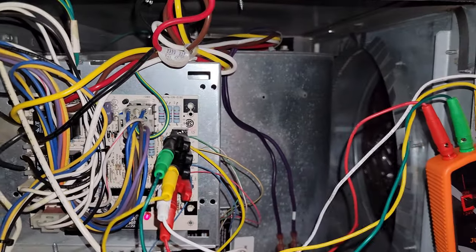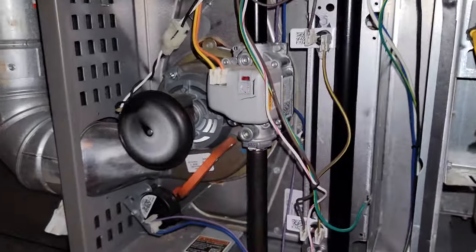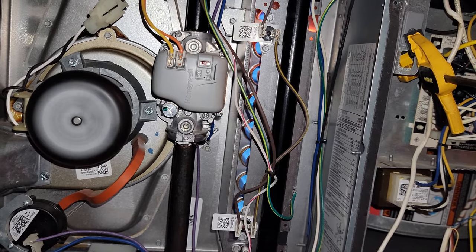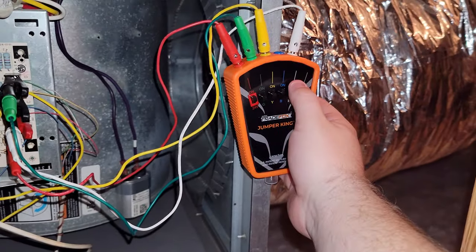Now let's test the cool cycle. You might not be able to hear it, but the condenser did come on and I can hear the refrigerant flowing through the line set. Last up is the heating cycle. I normally use a basic jumper for this between R and W, and my off switch was always just pulling the jumper off. Time for the new school tools. Everything is good, so let's hit the W switch and start the cool down cycle.